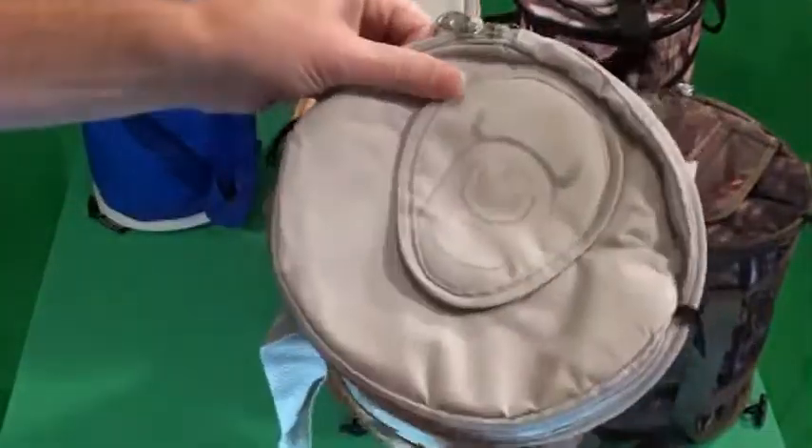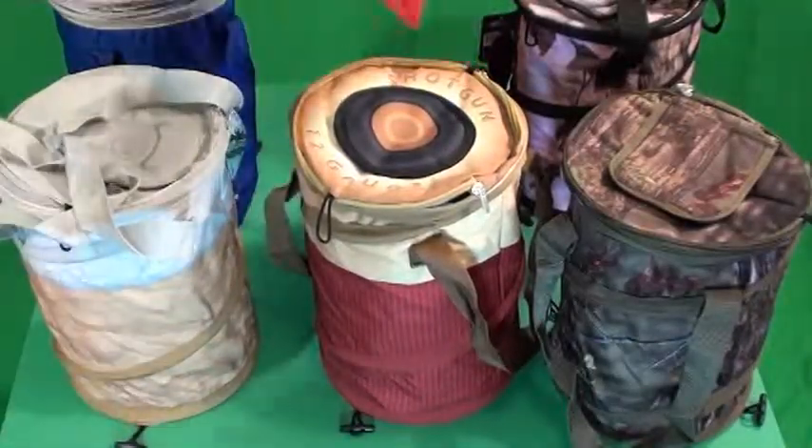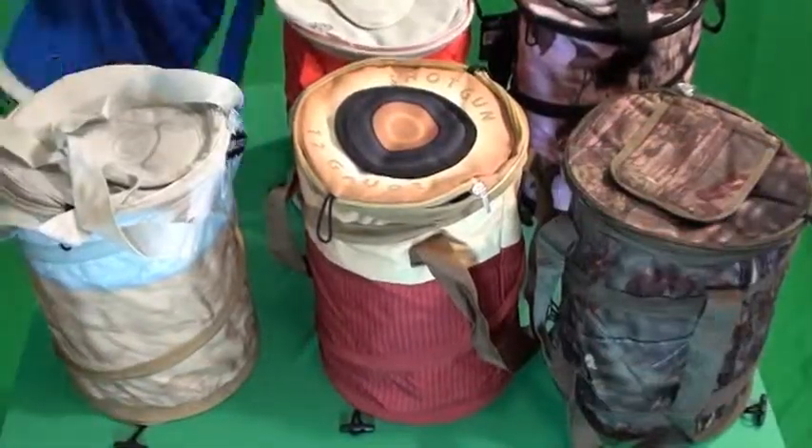All of them are the same and have two handles for carrying. They also come in red and blue.